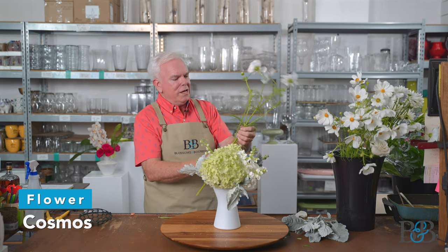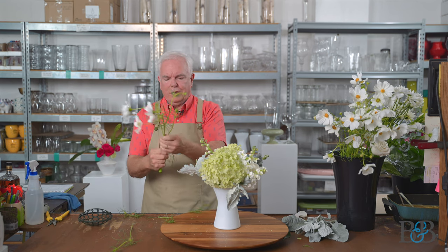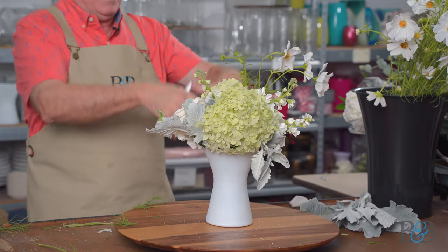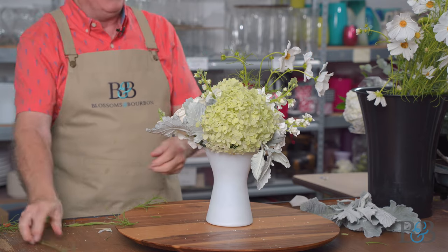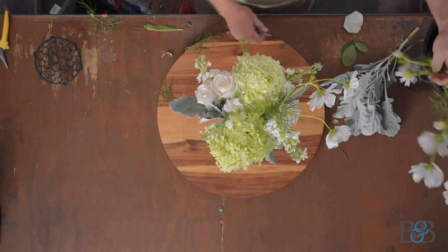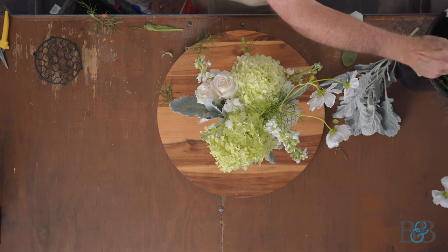Do you guys know what this is? White Cosmos. It's just such a beautiful flower — very wispy, kind of free-floating, kind of a hippie flower, right? And that is what I want to be the thing that just develops the space above the arrangement, develops the air about it, makes it feel like it's going to float off.